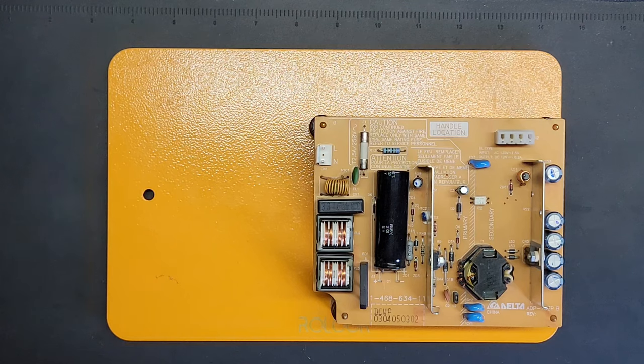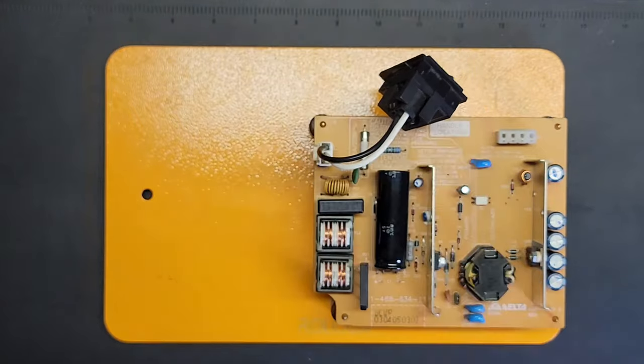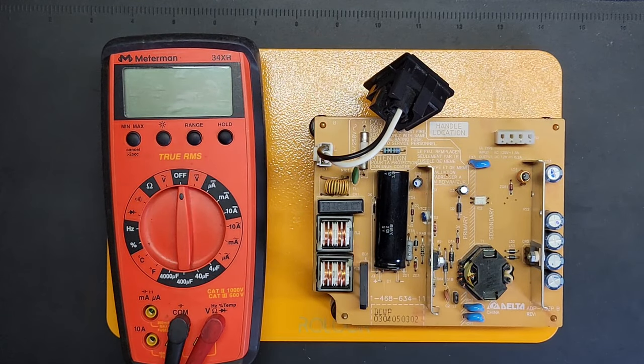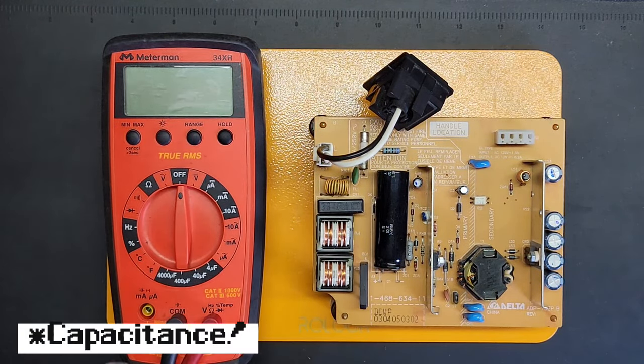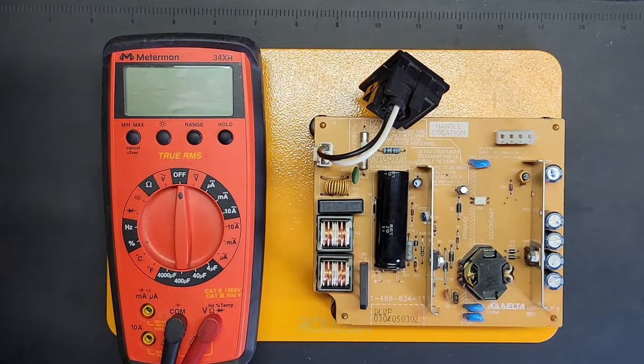Let's start by plugging it in and confirm that we don't have any voltage going out. Let me grab the power switch. I'm going to bring the big multimeter today because this one lets me measure resistance. I also have this other one here which works good too.